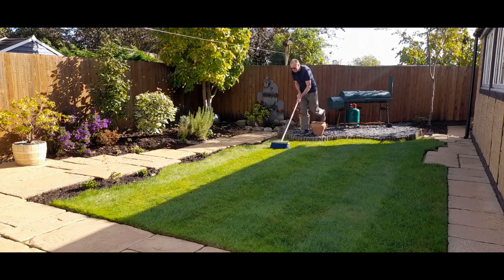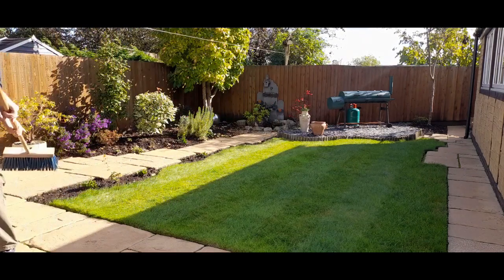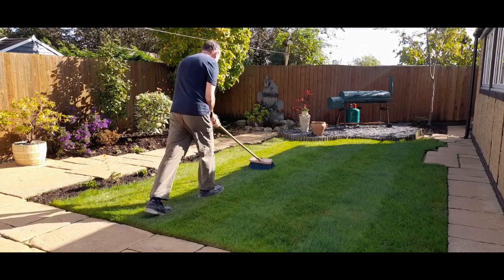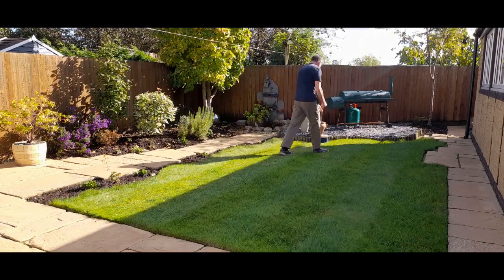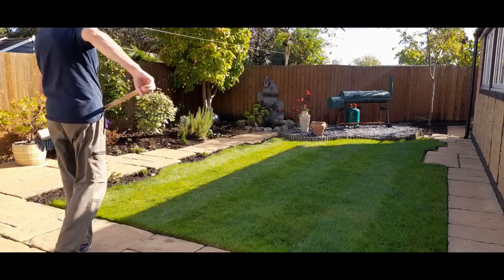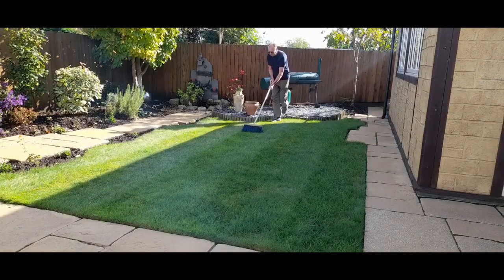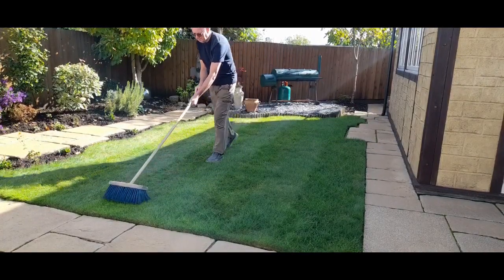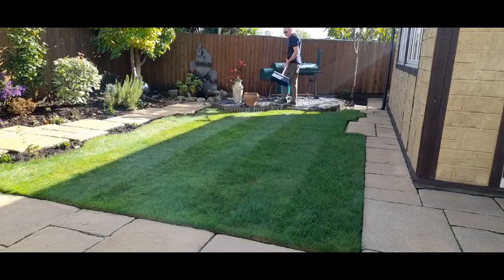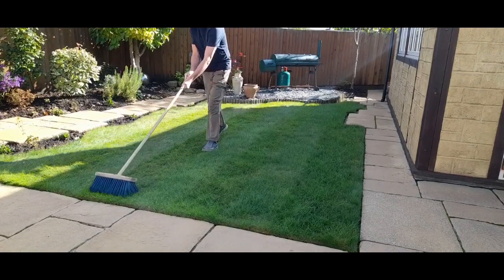That's how simple it is — doesn't matter how big your lawn is, you can do these stripes and it'll look really professional. All the brush does is push the grass in opposite directions, and when the light hits it, it gives a dark or light effect depending on which way the grass is bending. That's what gives these lovely stripes. Another tip: don't cut your grass too short. I keep mine about one to two inches long, because if it's too short there's no length to make the stripes.